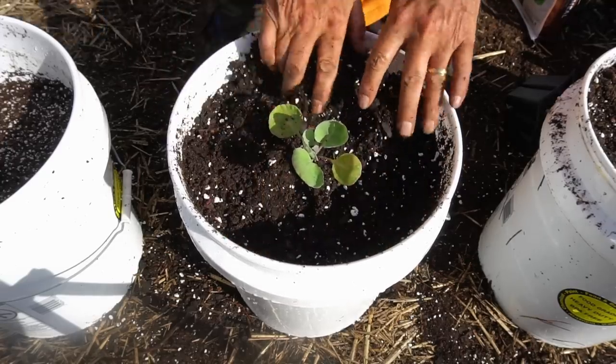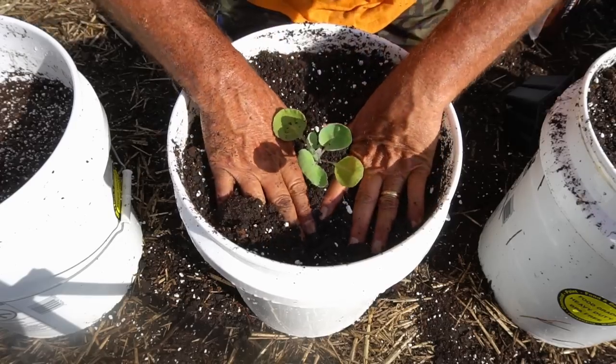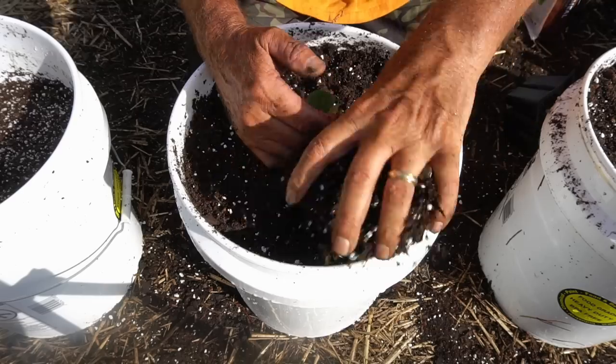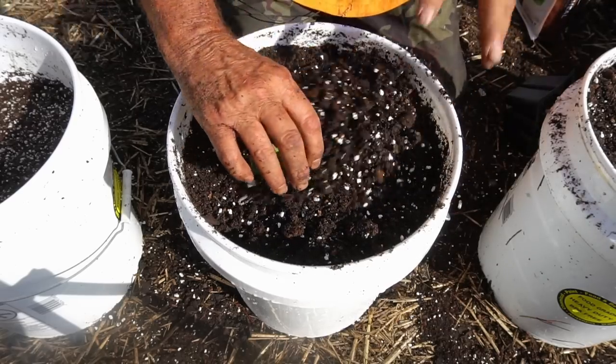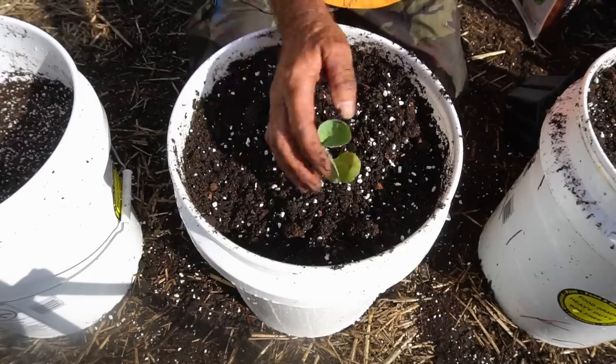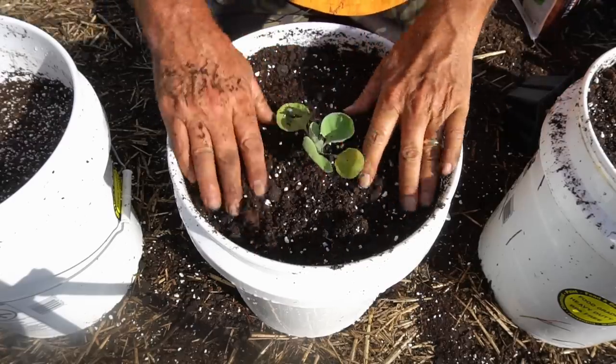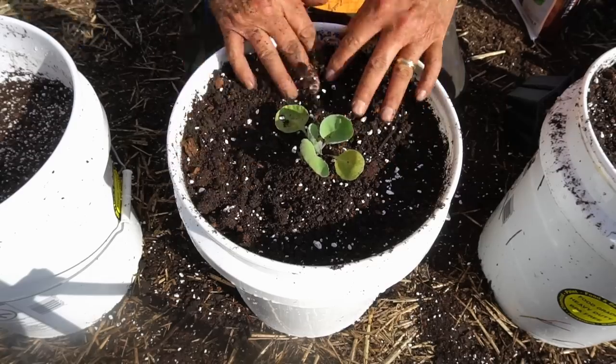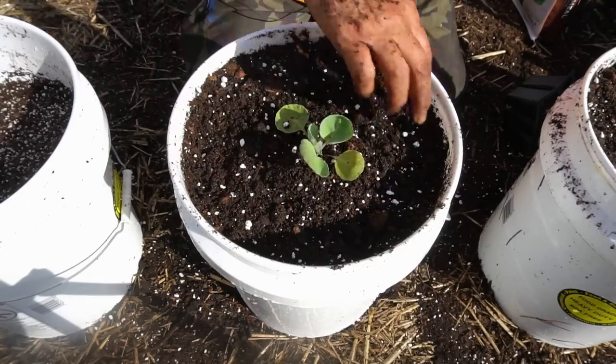Then I pack it in, get a little bit more container soil and add to it. This one's ready to go over to the grow table.